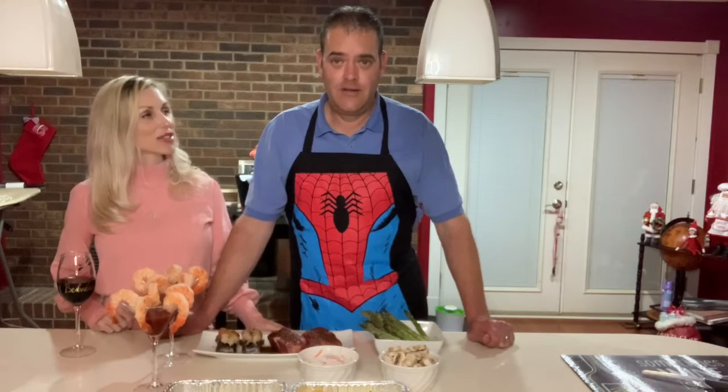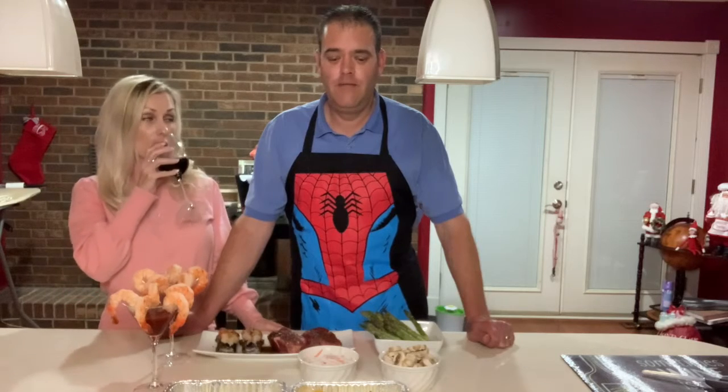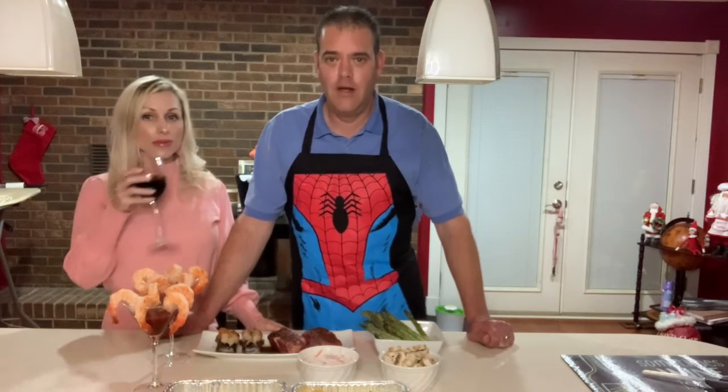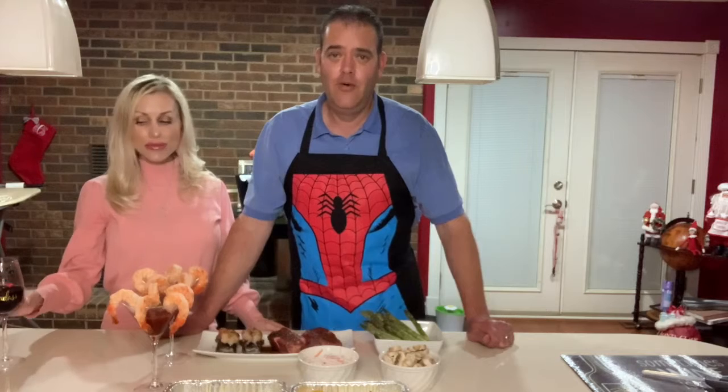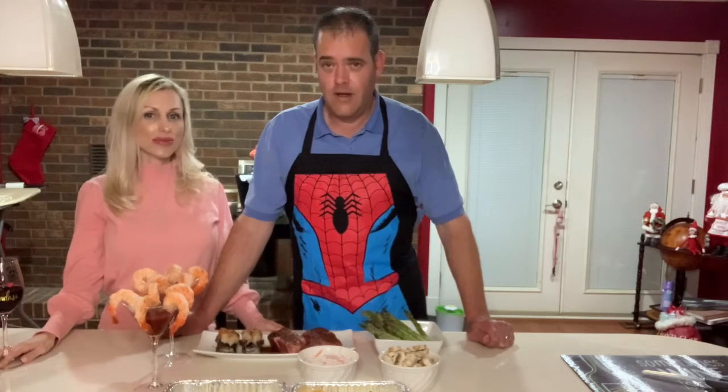Got something great for you tonight — just a little surf and turf, but with a little twist. It'll be a little special. We're going to do it a little different way than you've probably done it before. Trust me, it will be great. Let me go over what we've got and we'll get this thing started.